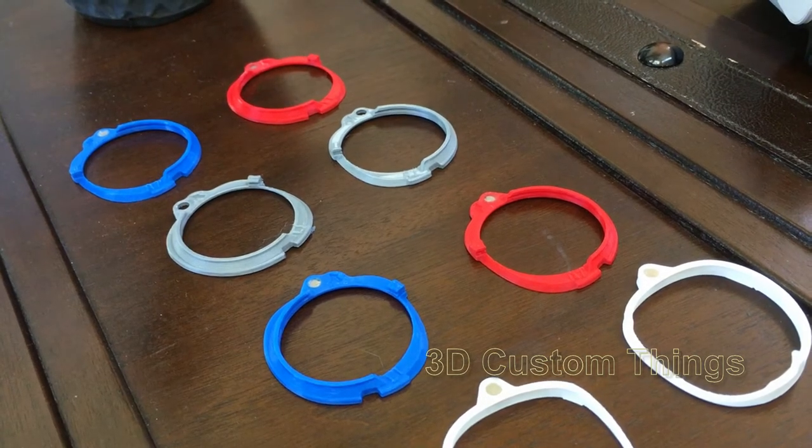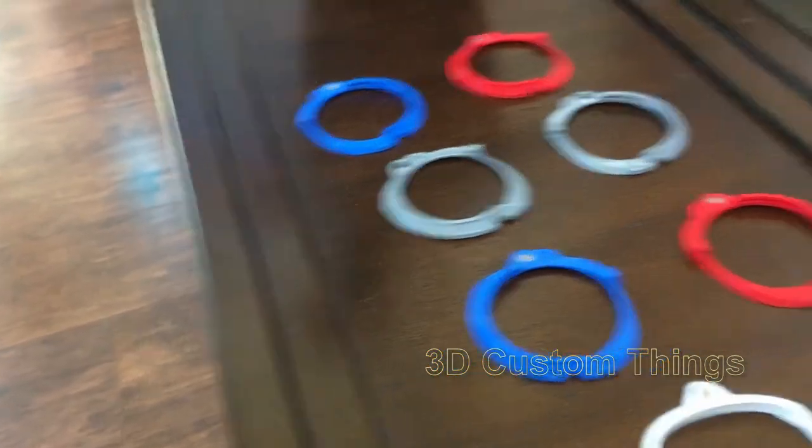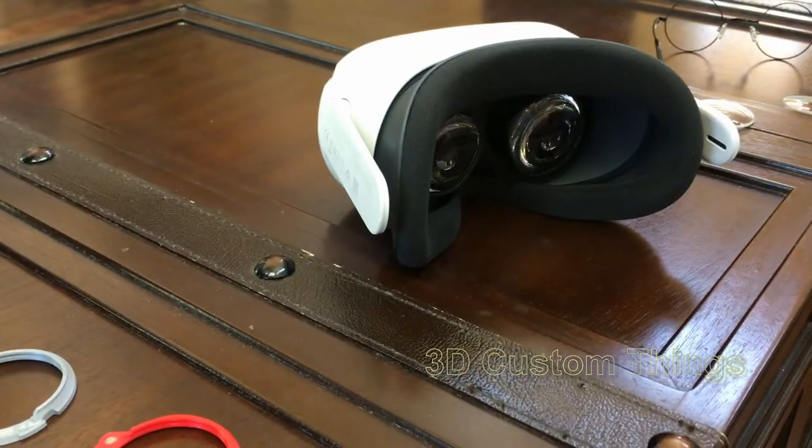In this video installation instructions, I'll show you how to install the lens adapter onto the Quest 2. So let's begin — it's pretty easy.